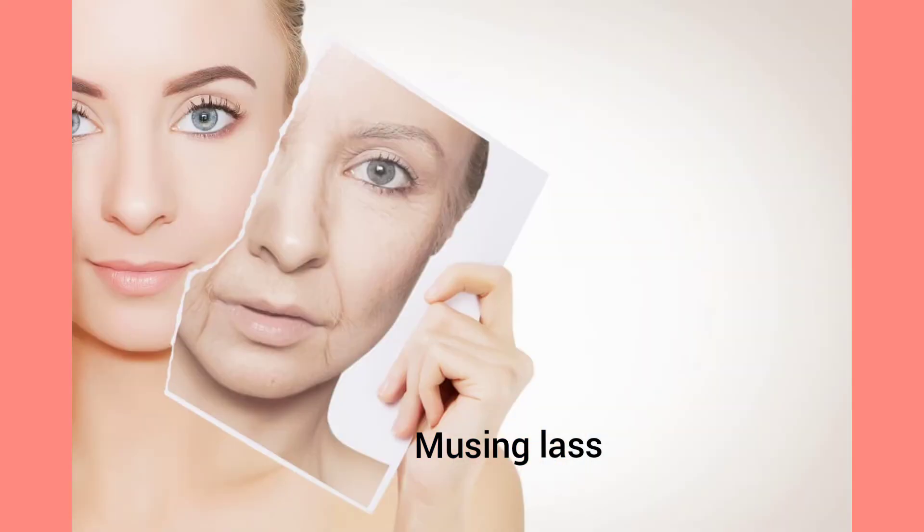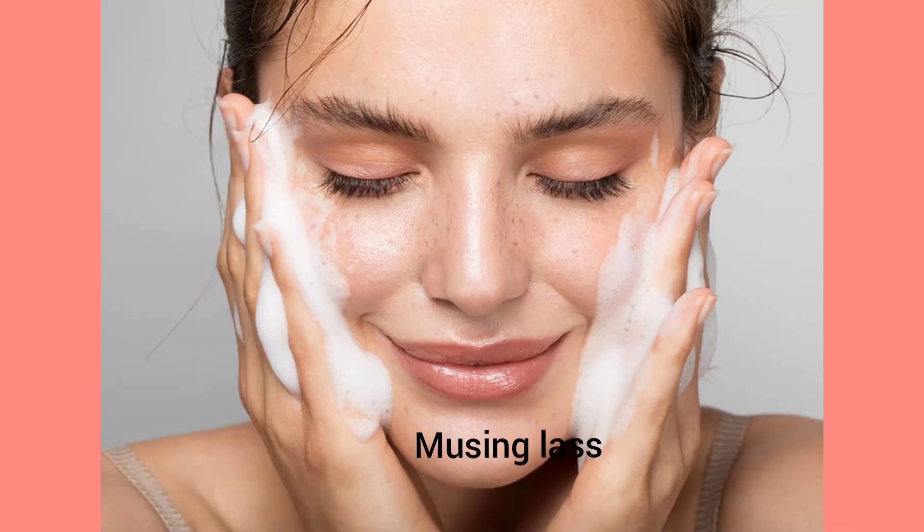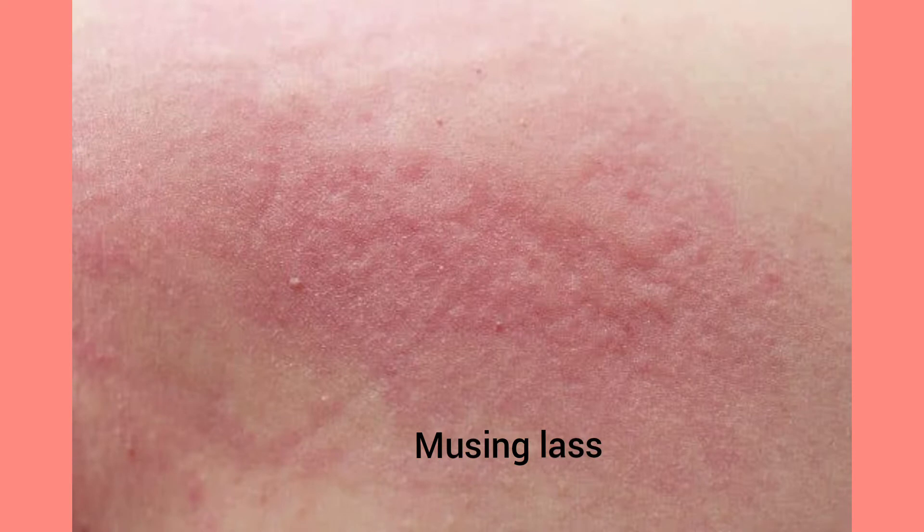It nourishes and moisturizes dry skin too. Moreover, people with sensitive skin can also use it to treat allergies and redness on the face.